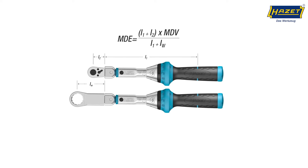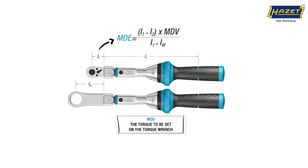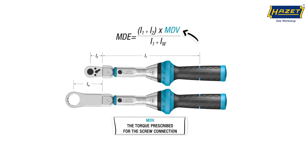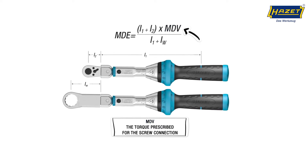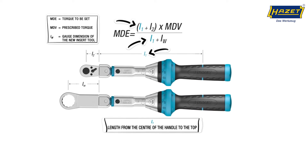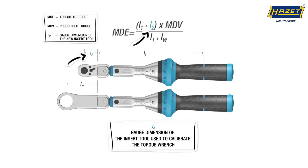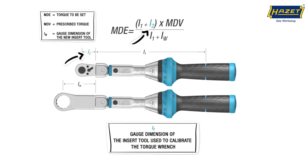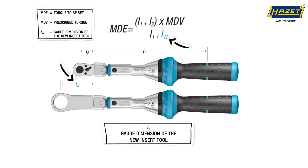We are looking to find MDE, the torque we want to set. MDV is the torque prescribed for the screw connection. To get L1, take the length from the center of the handle to the top. To get L2, take the gauge dimension of the insert tool used to calibrate the torque wrench. And finally, LW is the gauge dimension of the new insert tool.